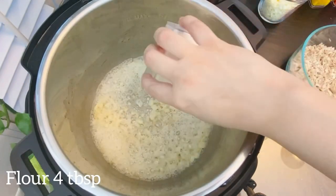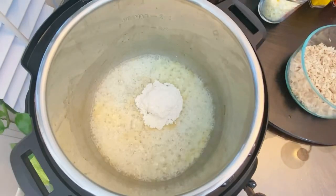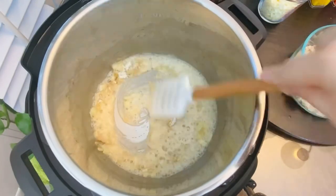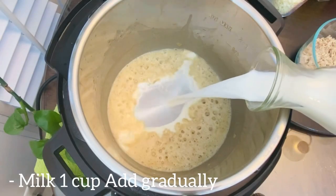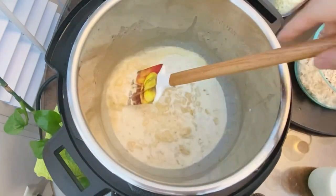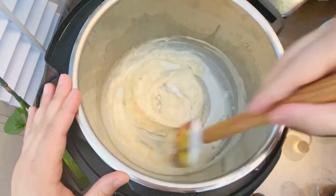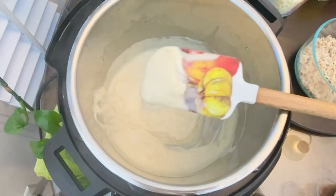Add four tablespoons of all-purpose flour. Quickly mix and cook the flour for a few minutes. Then add about one cup of full fat milk gradually. If the pot is too hot, turn off the sauté mode and keep stirring until it reaches a smooth, sauce-like consistency.